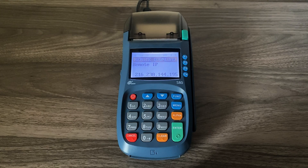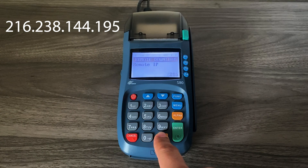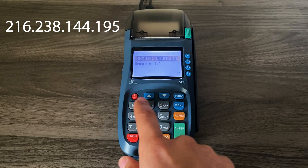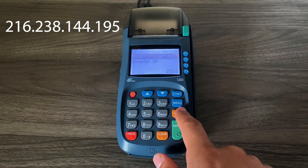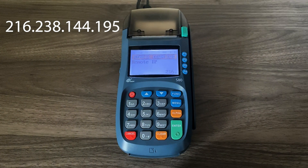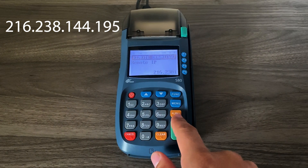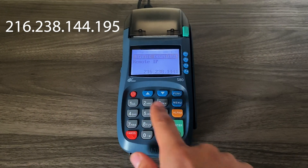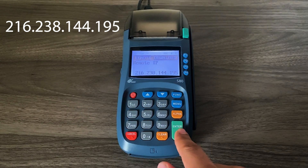If there's an IP address in there, double check that it matches this one. If not, you can clear it out. If there's nothing listed, you can start entering it now. The IP address is 216, followed by a period. You'll press the number one and then the alpha key five times until you get a period. Then enter 238 followed by another period, 144 followed by another period, then 195. Press enter.